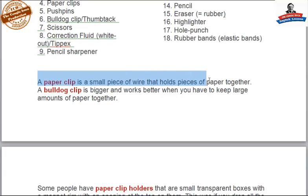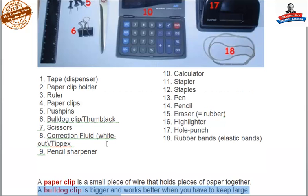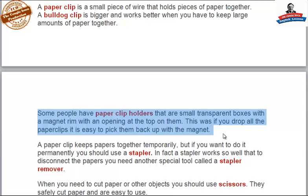A paper clip is a small piece of metal or wire that holds pieces of paper together. A bulldog clip is bigger and works better when you have to keep large amounts of paper together. Some people have paper clip holders that are small transparent boxes with a magnet rim and an opening at the top. This way, if you drop all the paper clips, it is easy to pick them back up with the magnet.